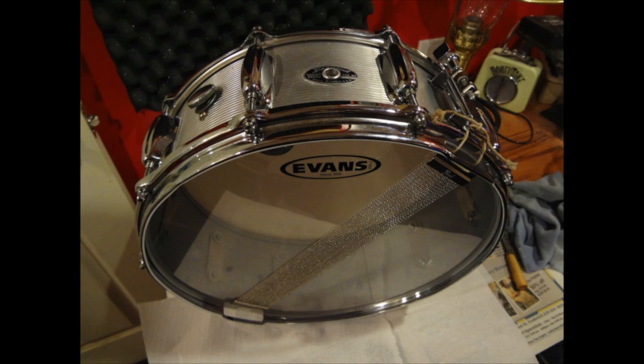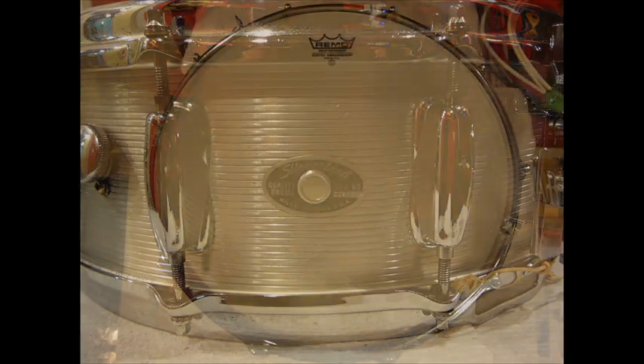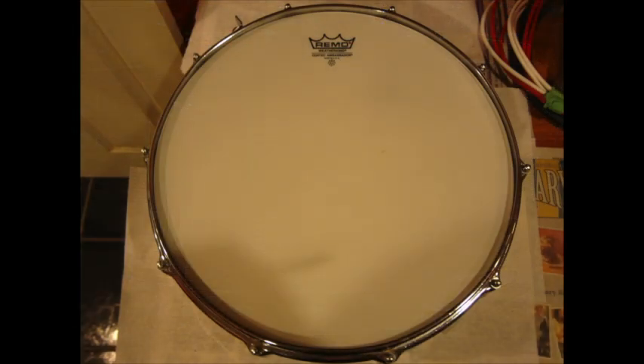A new Evans Hazy 300 resonator head and a new set of snares were installed on the snare side of the drum. A new Remo Coated Ambassador was used for the batter head.